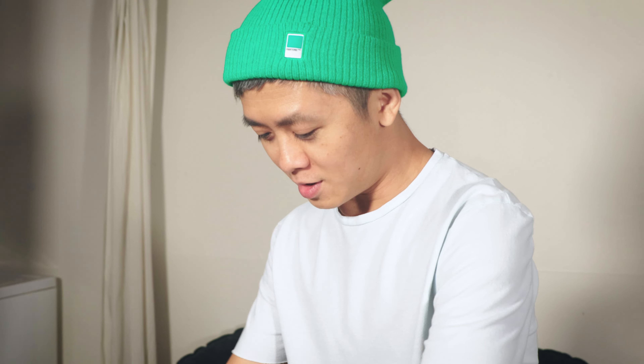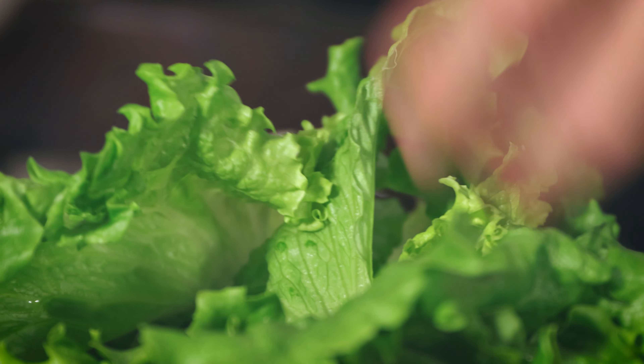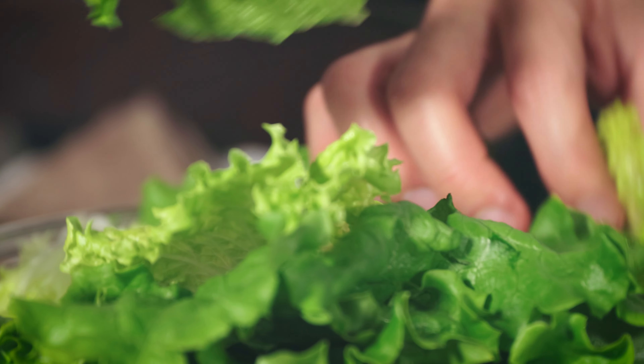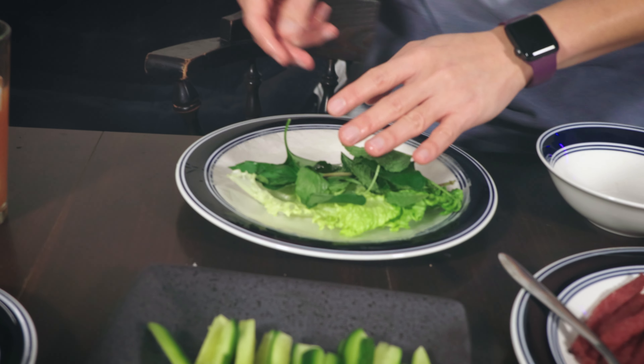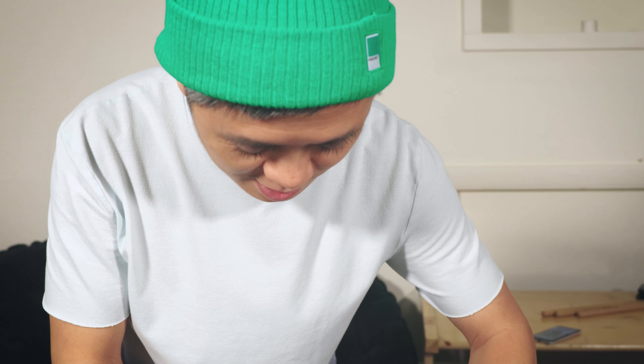Now, select one green leaf — this one, perfect, not too big, not too small. Then pick a beautiful herb with good smell, strong flavor, a slice of cucumber — you could put two if you want — slice it under the whole thing, some pickles, nice color with carrot, and all right, that's good.